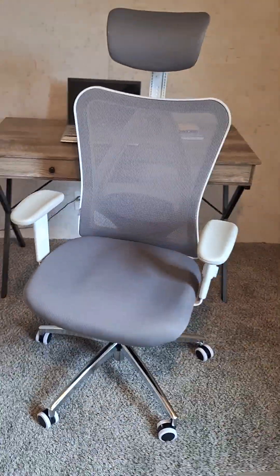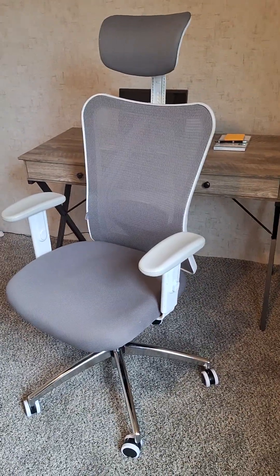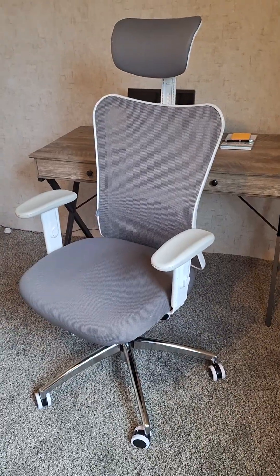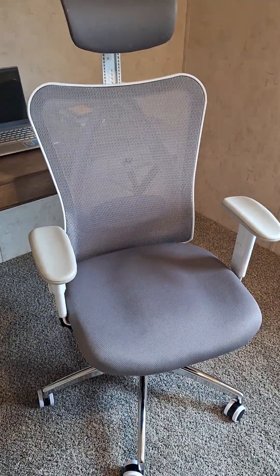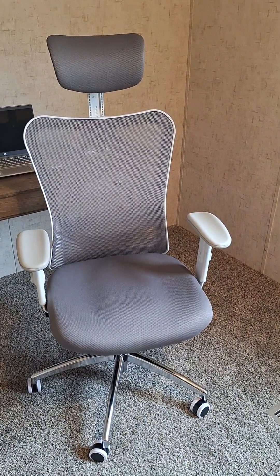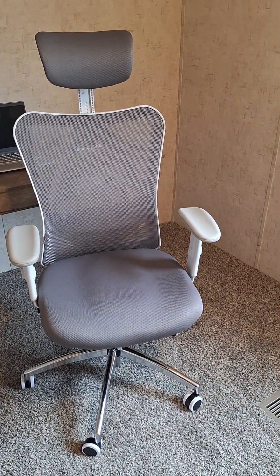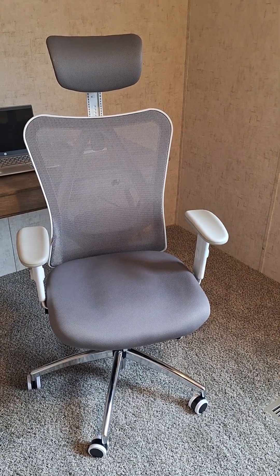Of all the chairs I've put together, sat in, and used, if it's not at the top of my list, it is very near the top. Choose the color that suits the room you're going to use it in. I don't have anything bad to say about this chair — it's comfortable, easy to put together, and very stylish. I'm sure you'll enjoy it as much as I do.